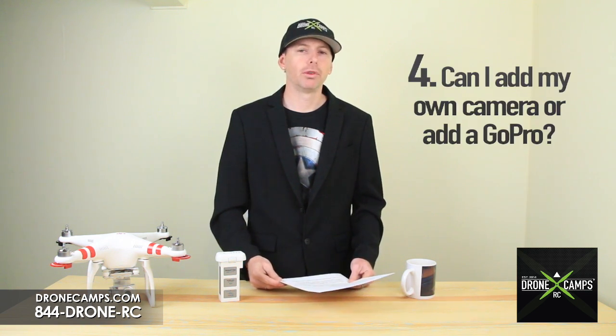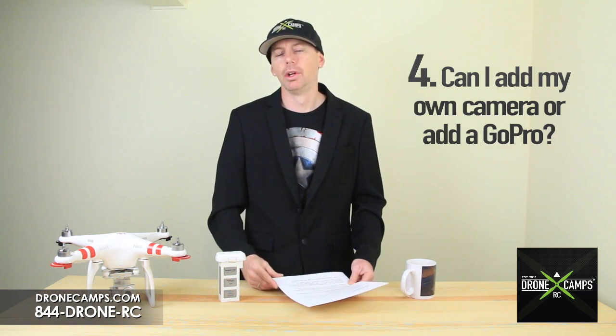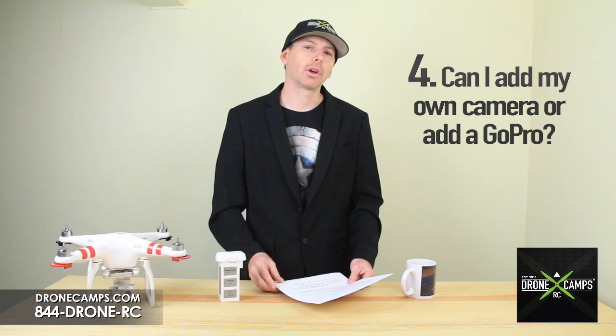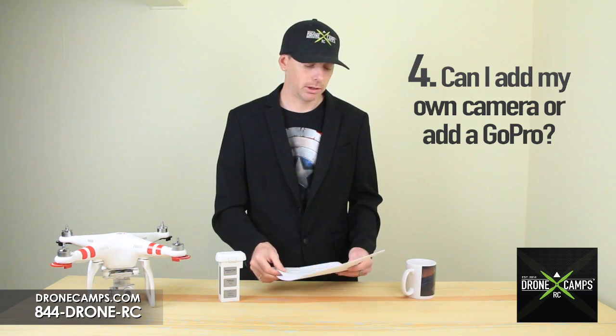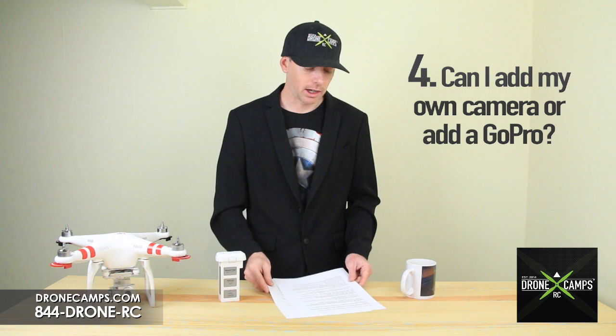Moving on to number four: can I remove my camera or add my own GoPro? No, you cannot. It's only compatible with the Phantom 3 camera on the Phantom 3, and that's the 4K camera.